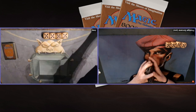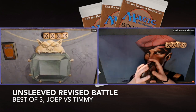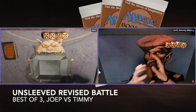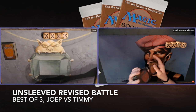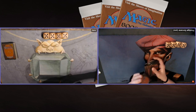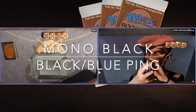Today we are going to look at another Unsleeved Revised battle. Unsleeved Revised is back on the channel and I'm really looking forward to it. We are going to look at my high school deck — I've called it Timmy's High School Deck. It's blue and it's black and it's full of mediocre Revised cards, and I'm taking on my brother, because whenever I play Unsleeved Revised, I always duel my brother. That's how the format got started.